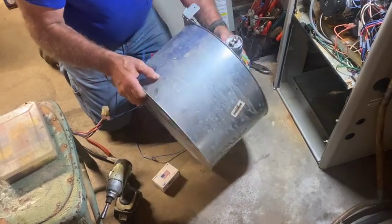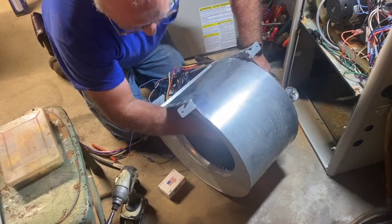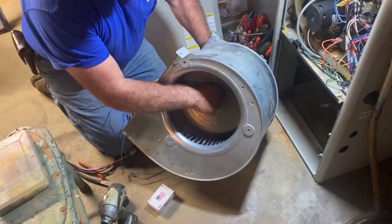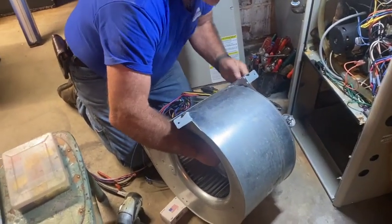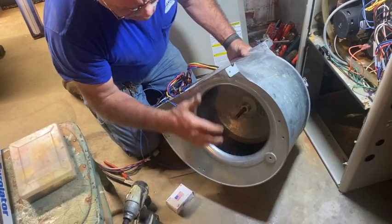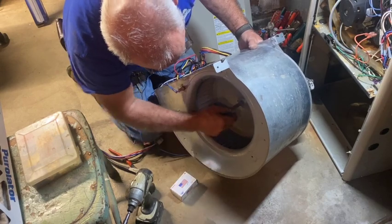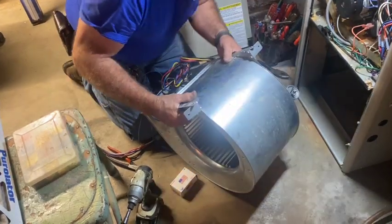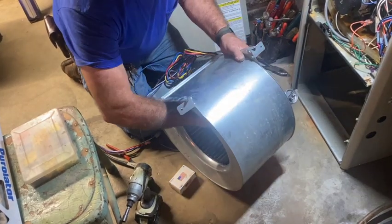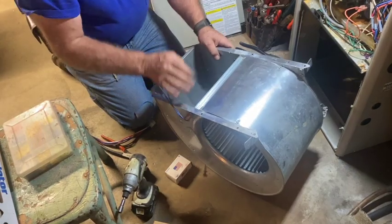Now we center the blower wheel up inside the blower housing by sliding it and seeing how far it'll move on the shaft. We've got to split that difference and put it right in the middle. It does two things: it gives you balance on the system, and it also controls the amount of air that enters from the return air cavity to the blower. You can be off just a little bit — it's not rocket science, but you should be close. Get that set screw good and tight on the flat spot on the shaft, then give it a spin to make sure.